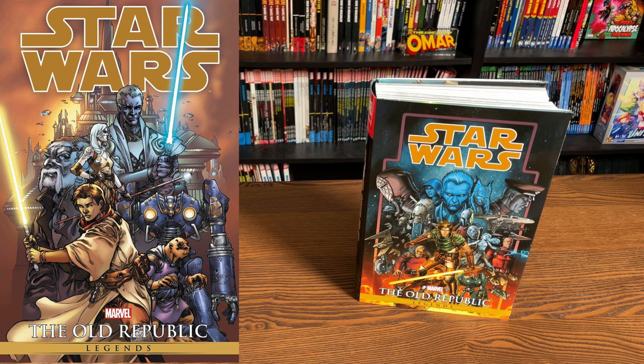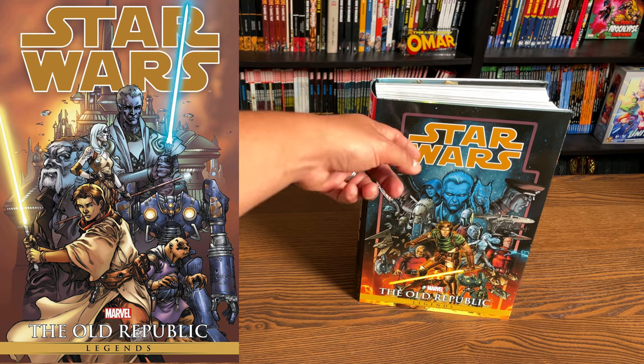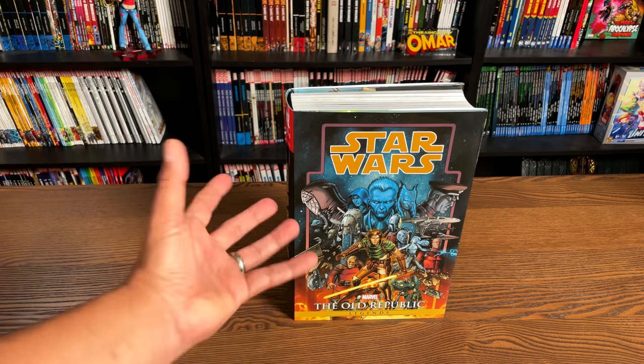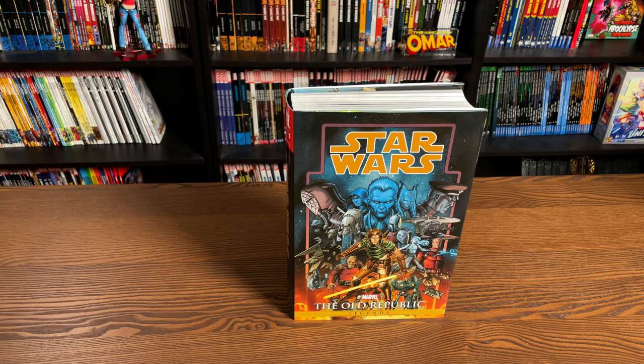Amazon, Barnes and Noble, and those places I just mentioned. I love this cover though. I'm a big fan of this particular cover just because this is the cover to the handbook and it features all the characters that are in this particular storyline.